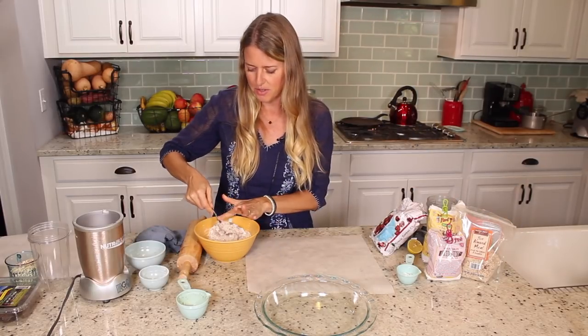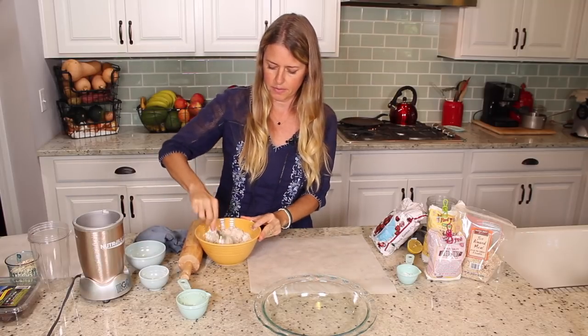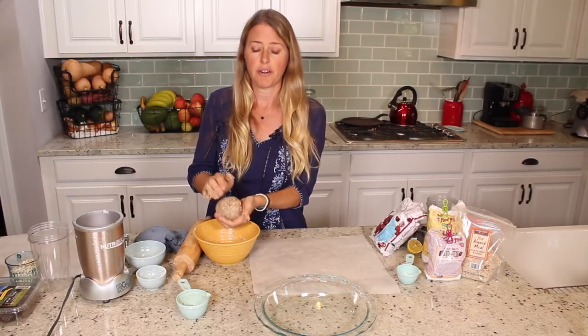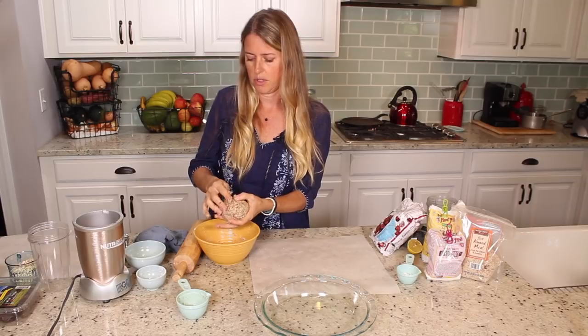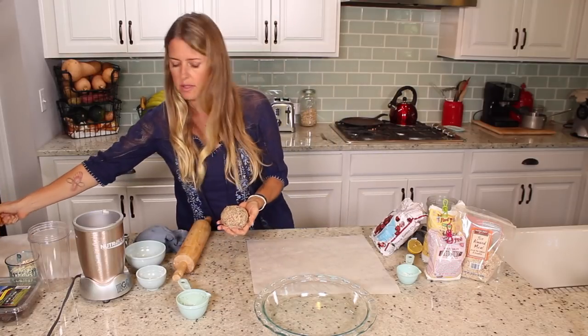We're just going to stir this up and get it until it mashes together all into a ball. There we have our ball — it's all nice and stuck together. I already have my oven preheated to 350, so you want to do that first so it can be preheating while you're making your crust. I'm just going to set this aside.